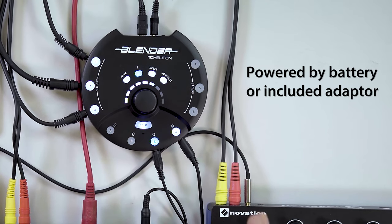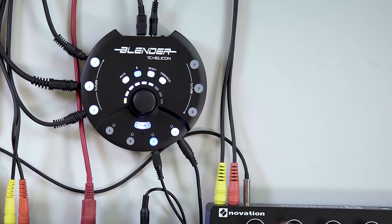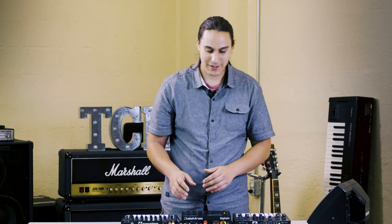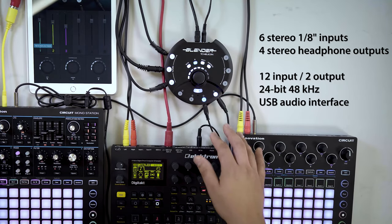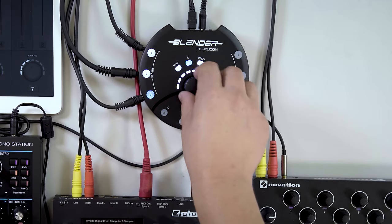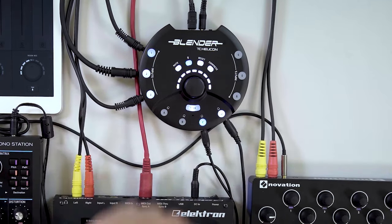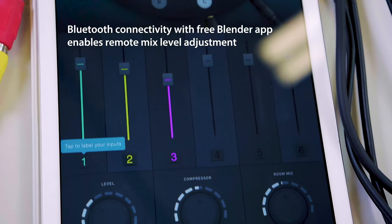This thing right off the bat ticks a lot of my boxes. It's micro, it's budget, it's battery powered, and the great thing about this is that it's a six channel mixer but they're all stereo — so basically what you're getting is a 12 channel mixer in a tiny little package. It's really intuitive to use. You have four separate headphone outs and you access everything just by tapping the channel that you want, and you have one knob — couldn't be simpler — with a built-in compressor, mute, and Bluetooth to the app to control all the functions from anywhere in the room.